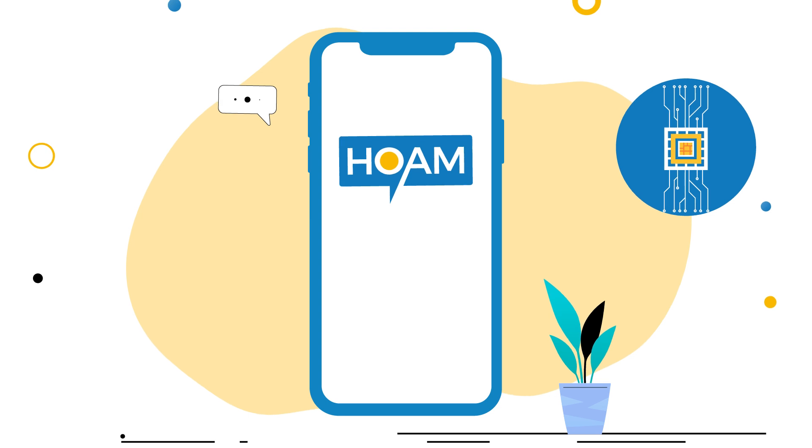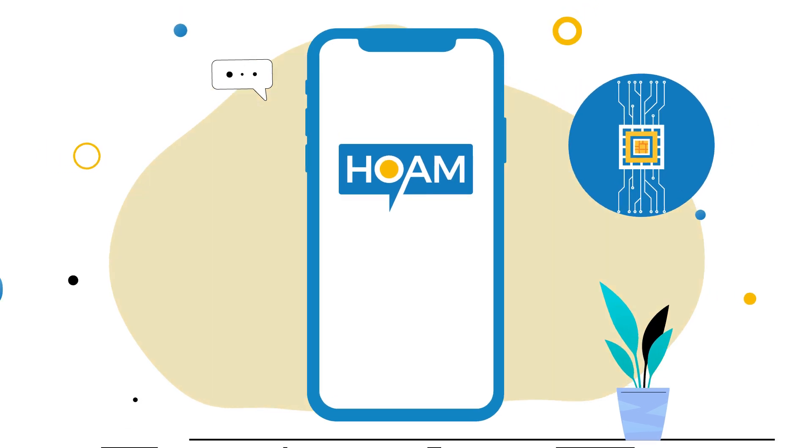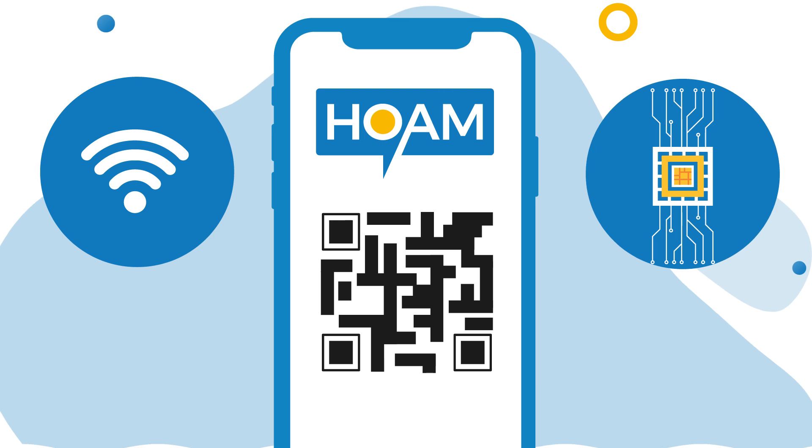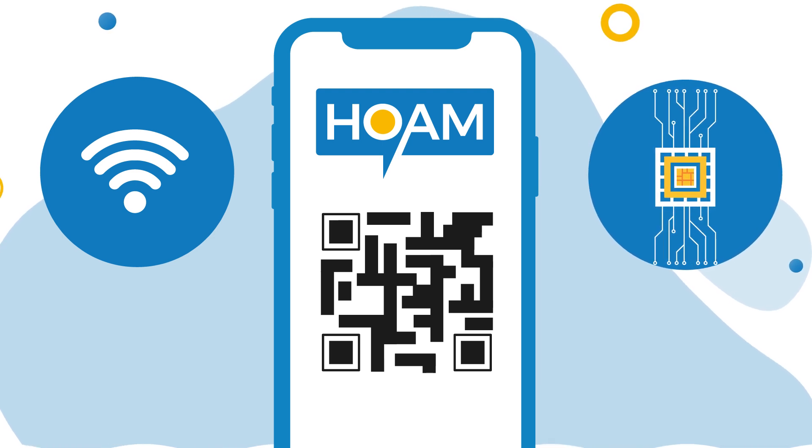Want to install your home eSIM on your iOS or iPhone device? All you need is a working internet connection and your eSIM QR code ready for scan, displayed on another device or printed.